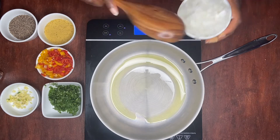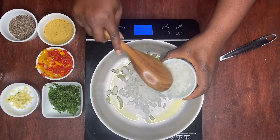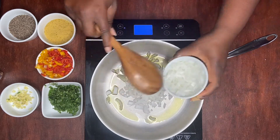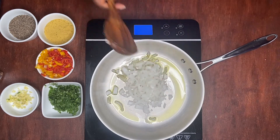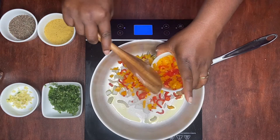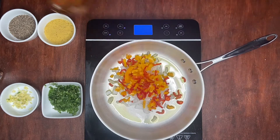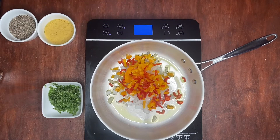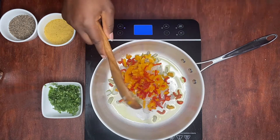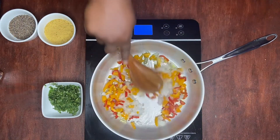After heating up, we're going to add some of our chopped onions. We're also going to add some sweet pepper and some of our garlic, and we're just going to sauté these.